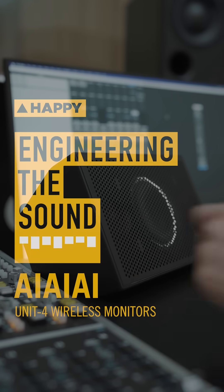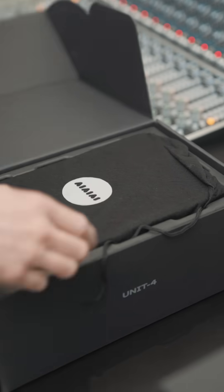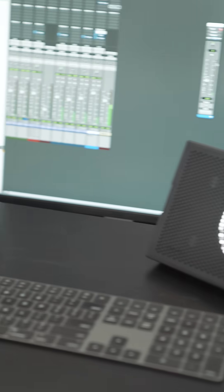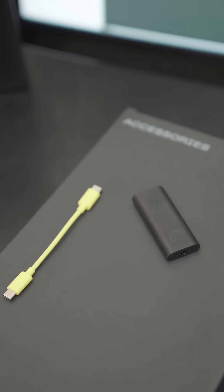Hey, it's Owen at Happy and today we're gonna take a look at the III Unit 4 Wireless Studio Monitors. These are a pair of portable studio speakers out of a company from Denmark. You connect them via the W Plus link or via Bluetooth. The W Plus is a higher quality setup than Bluetooth, but you need a little dongle to make it work, which comes in the box with the unit.